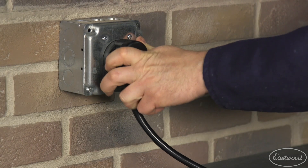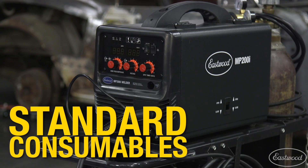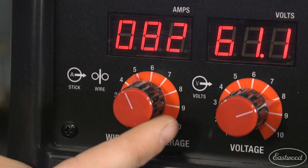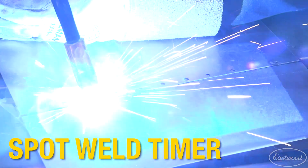The 200i operates on standard 240 volt current. The machine uses standard consumables which you can find at most welding supply stores or right here at Eastwood. This unit has digital displays to make it easy to dial in the exact amperage, wire speed and voltage. It even has a timer which is great for making spot welds.